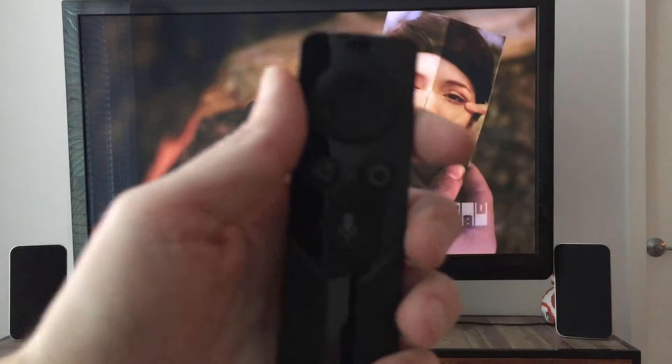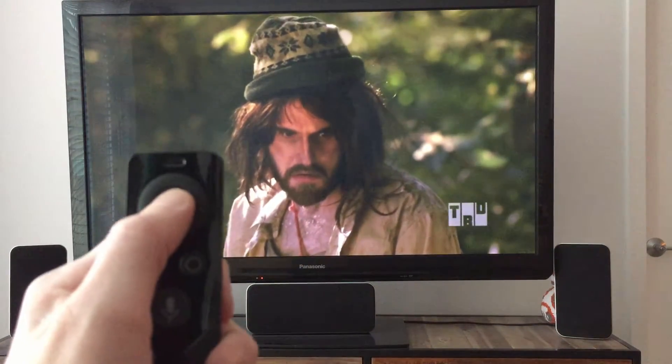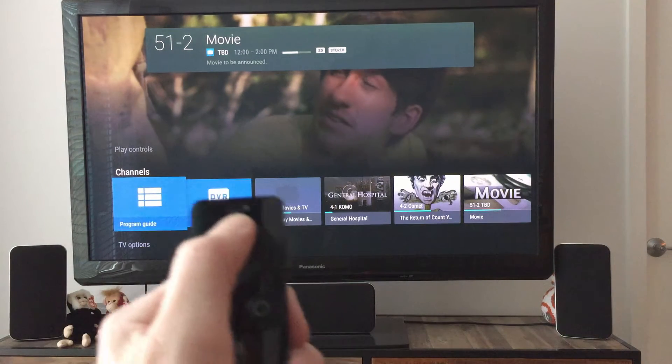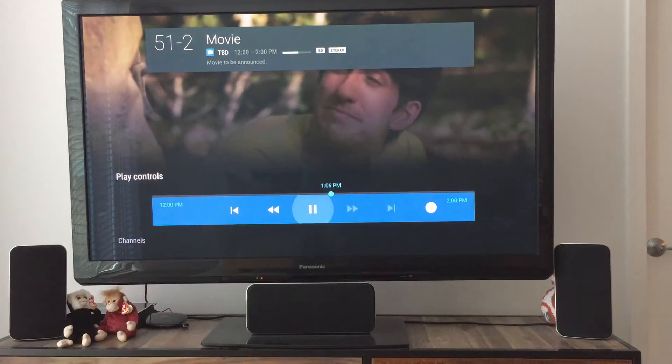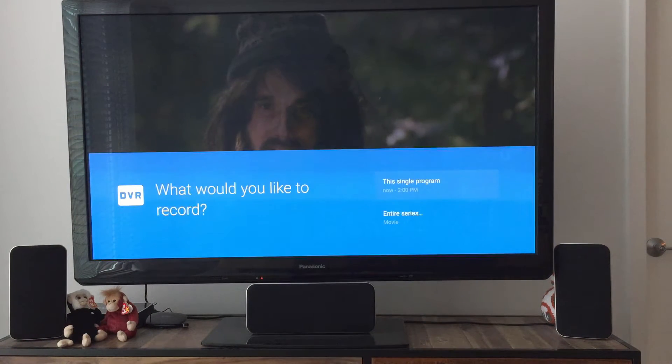Let's say I want to record something — that's a brand new feature. This is connected to my HD Home Run. There's no record button on the remote, but I can hit enter to bring up these TV options, which is nice. If I hit up, that brings me into the live scrub bar where I can go over to the brand new record option. There are a few things I can do, such as single recording or series recording.